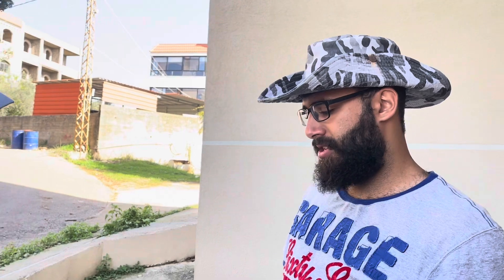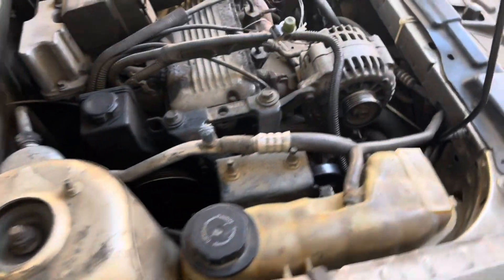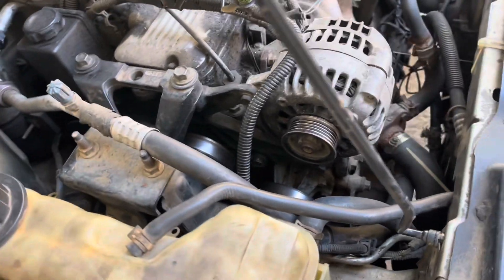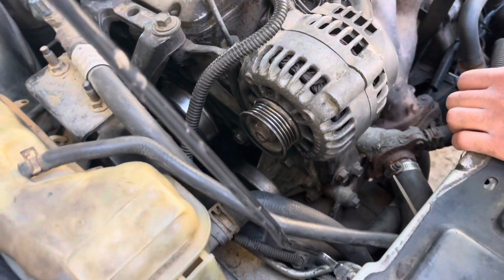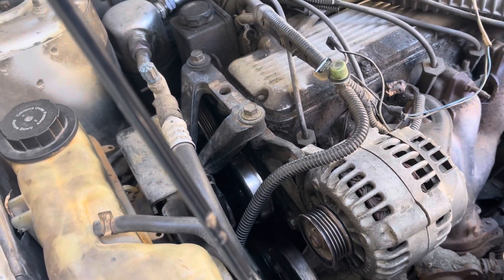We actually noticed the tensioner was wobbling a little, so we got a new one from the junkyard. But he was lazy and didn't swap it. Then a couple of days ago the car left my dad stranded in town and ejected the old belt, got towed here, and we didn't look at it until today.